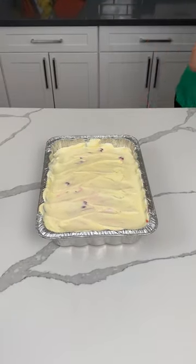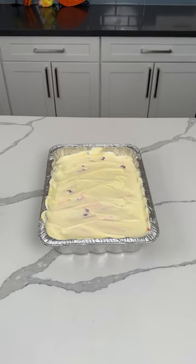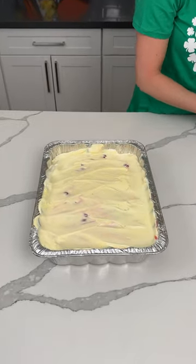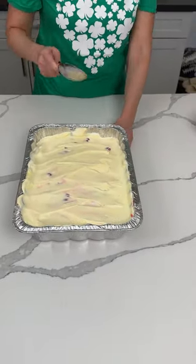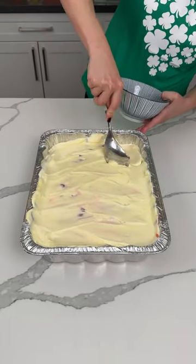We used golden Oreos — actually getting one out to garnish — we used cherries, Cool Whip, one package of vanilla pudding, one package of lemon pudding, and Greek yogurt.